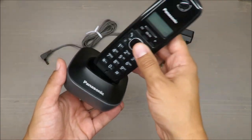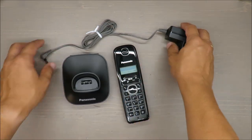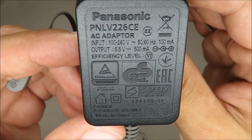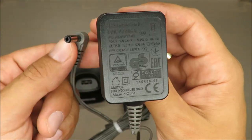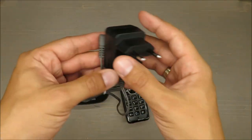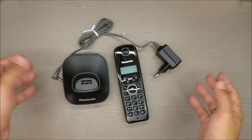The charger, as far as I can see, is the same as in standard cell phones — the socket is different but it is standard. So in case of failure after warranty expiration, it will not be a problem to buy a new one.